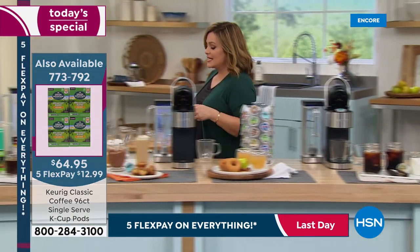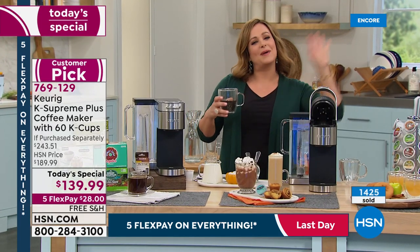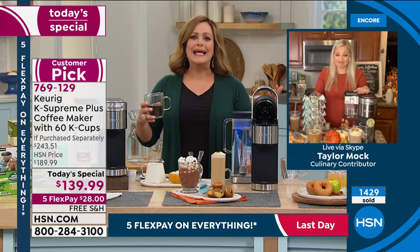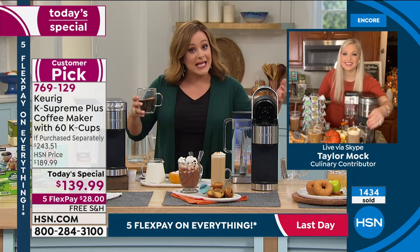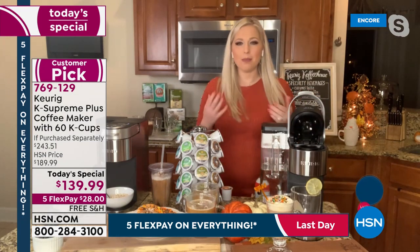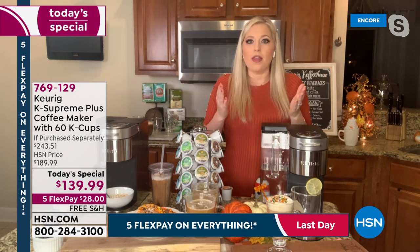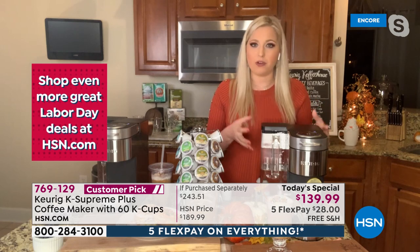On Labor Day we celebrate how American workers contribute to the strength of our country, and nothing keeps workers going better than their favorite brew, cocoa, or tea. Treat yourself — this is an opportunity to recognize the hard work you've put in. Whether it's morning time, nighttime, or an afternoon pick-me-up, this is something you'll use every single day of your life.